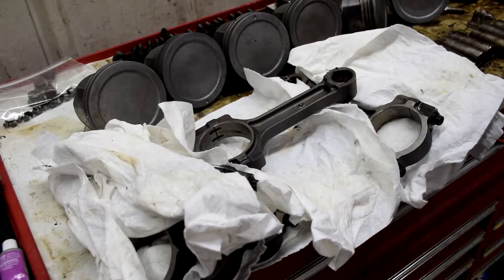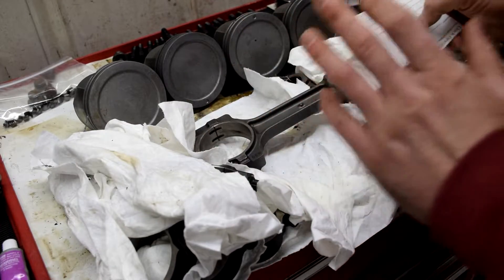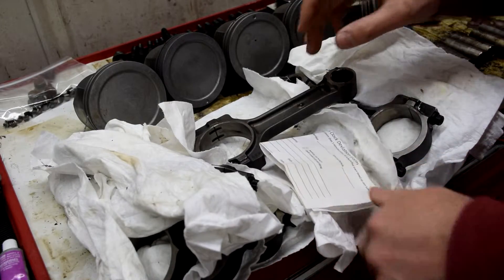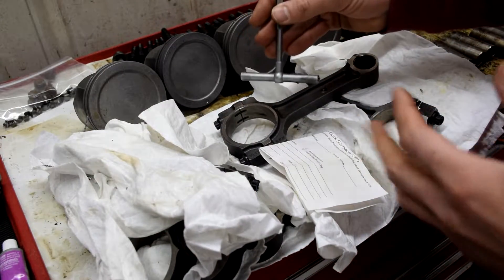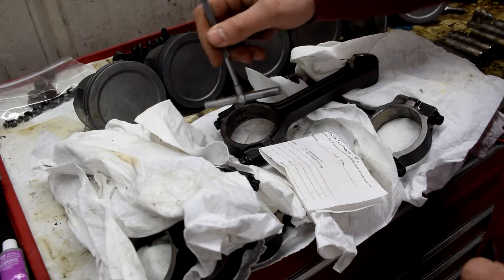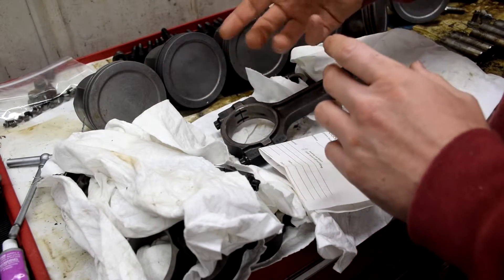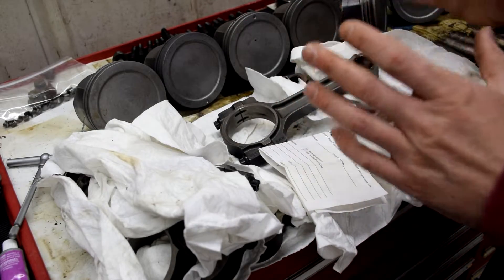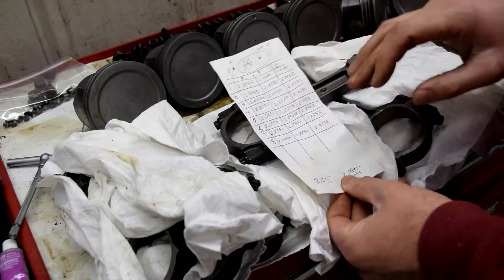Now that all rods are torqued, I've gone ahead and measured them. I don't have footage of the measuring but here's how I did it: I used a regular dial bore gauge — not a specialized rod dial indicator like machine shops use — and took measurements at three positions: A, B, and C on the big end.